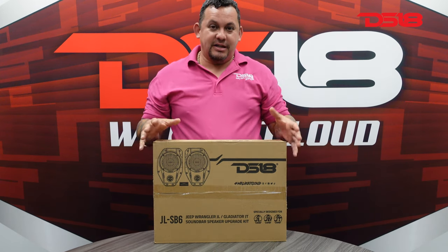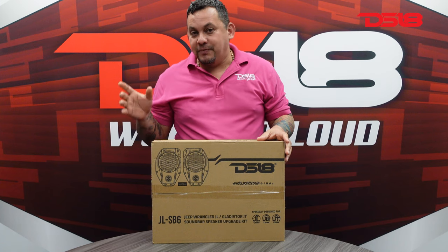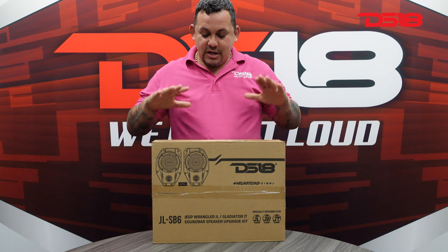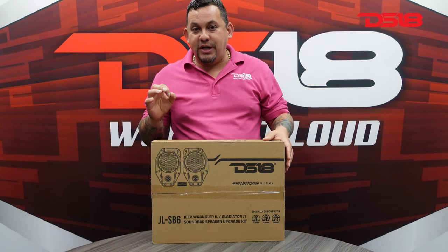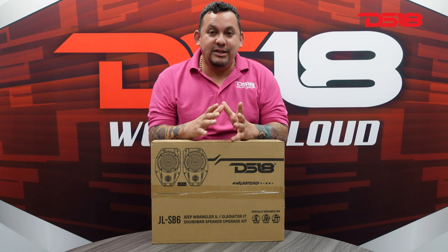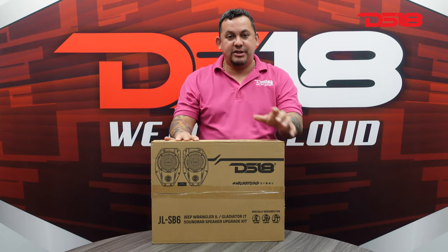The JLSB6 is the perfect solution if you don't want to go crazy with our soundbars. All you have to do is replace that four-inch speaker and that ugly tweeter with a six and a half inch and a silky dome tweeter. The JLSB6 houses a six and a half inch neodymium magnet speaker with a silky dome tweeter. It comes with the grille, looks very sporty, and is easy to install. You could do this at home, at the shop, whenever you have free time. Let's open it up so you guys can check it out.